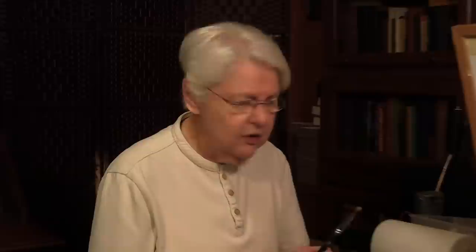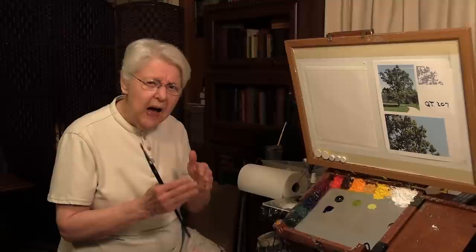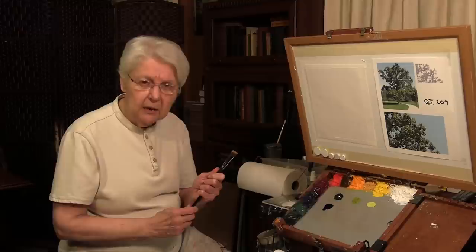Somewhere along the way, artists got the idea that you always have to use medium, or mix medium in with your oil while you're painting. Well, for some techniques that works just fine. With alloprima, you don't need it. With alloprima, you're controlling the amount of paint that goes in the brush. I just want to show you a way of loading your brush and using the paint to guide you — maybe that can help make the alloprima process a little bit easier.